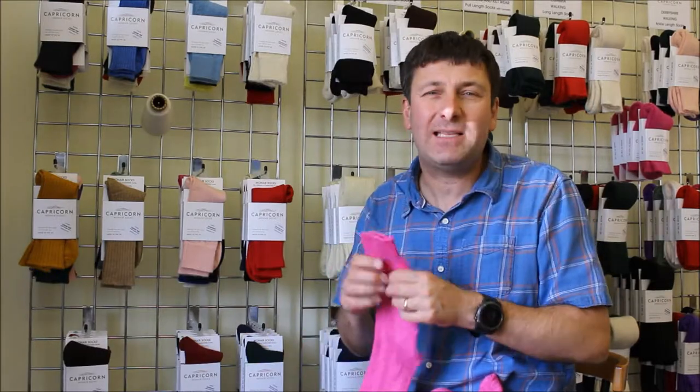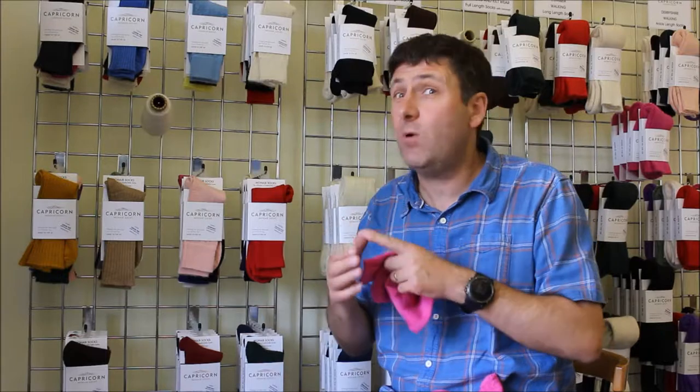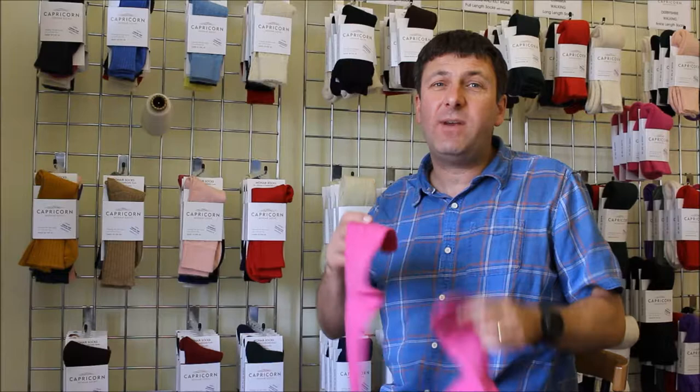We're doing a massive range of colors, and we do it in our three core sizes: shoe size four to seven, eight to ten, and eleven to thirteen.